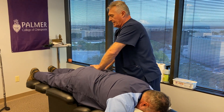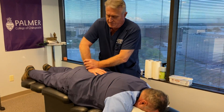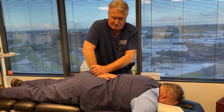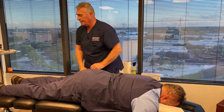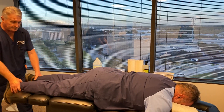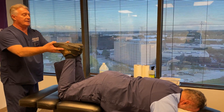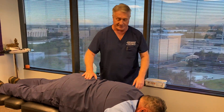Now I'm going to do this left SI joint. Then I'm going to move into his lumbar spine: L5, L4, L3, L2, L1. Legs are now even and they stay even. Did that hurt anywhere? No, it's great. It should have felt even easier, actually.